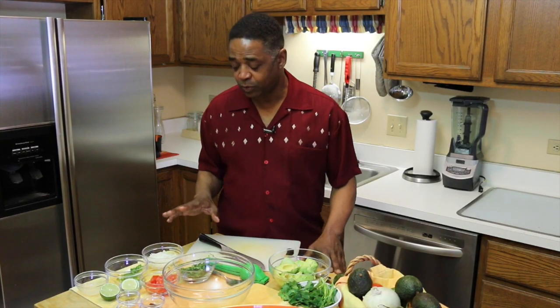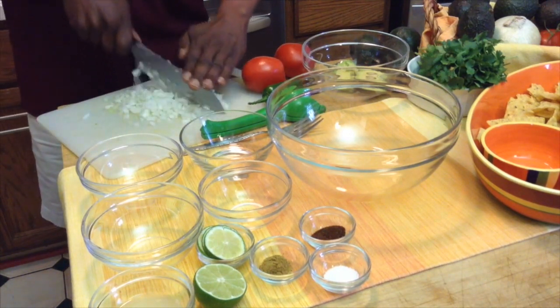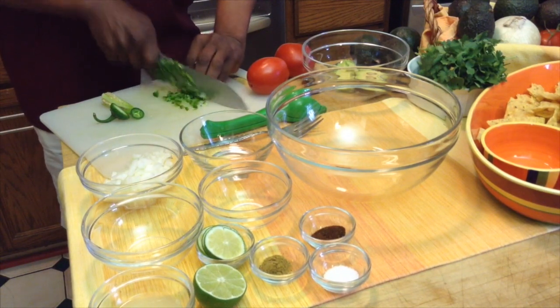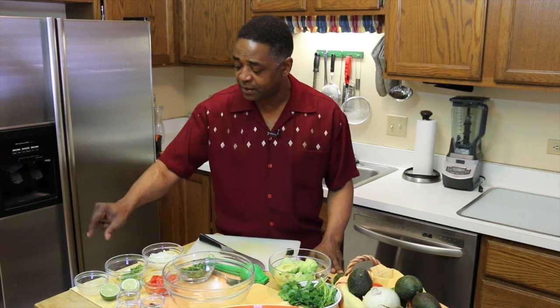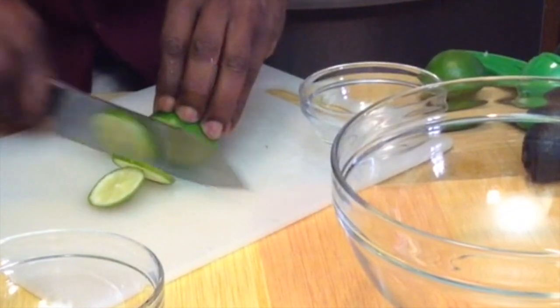Now before you got here, I actually did some prep work. I took one medium to large white onion and I chopped it up — it's about a cup worth of onions. I also took one medium jalapeño, seeded it and sliced it up. You can put as much or as little as you like in there for the jalapeños. I have two limes; one lime I fully juiced already.